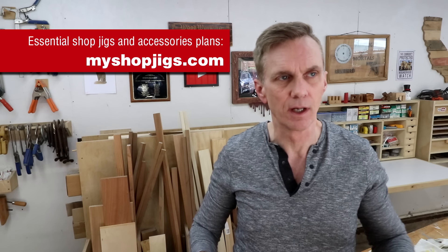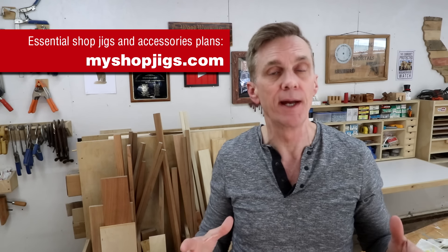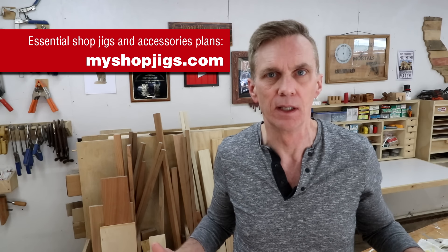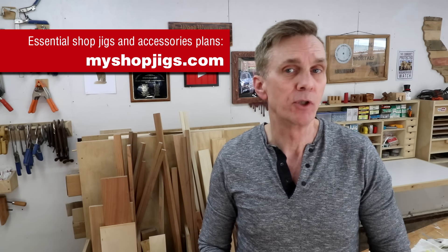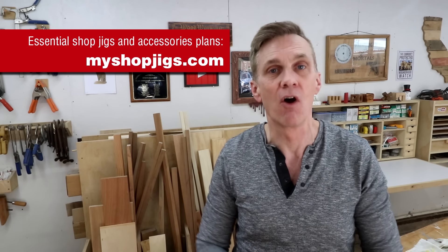Hey, I want to thank you all for your interest and enthusiasm about this series of essential woodworking jigs. As the collection is growing, I decided it would be helpful to keep all of the plans and instructional videos in one place so that you can refer back to them whenever needed. They're all free over at myshopjigs.com. Of course I'll still be posting all of these videos here on YouTube.